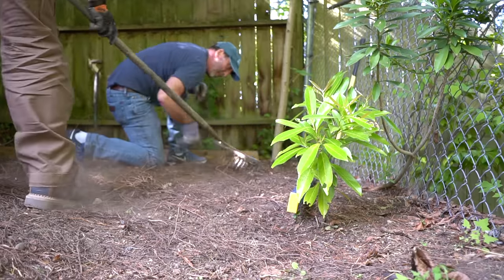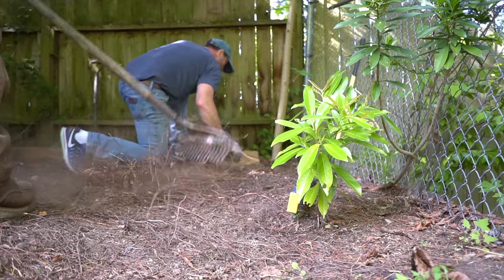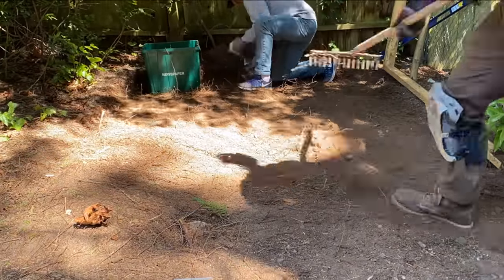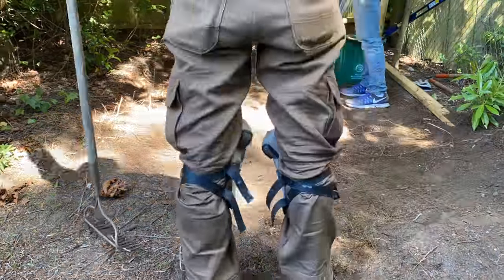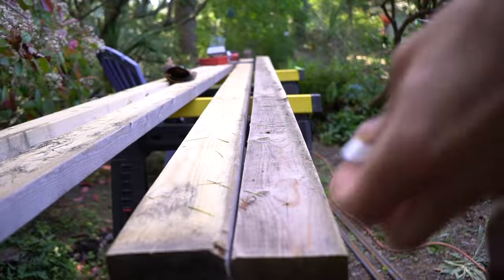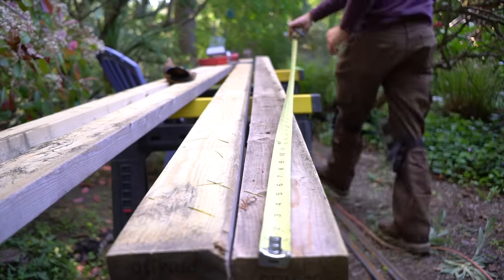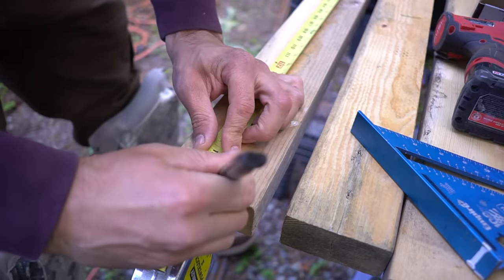We have a lot to get to on this project so we're going to get right to it. The first thing about any project or any structure is to start with a good base. Therefore we're going to be pouring a concrete slab in order to have a perfect stable base for our shed. Once we have the ground leveled out, or at least as level as we possibly can get it, we can proceed to measuring out our formwork framing for our concrete.